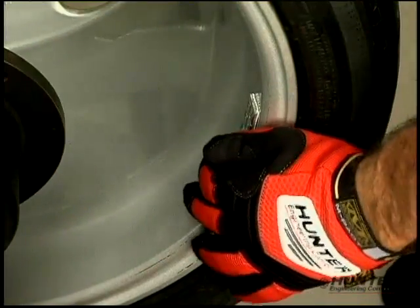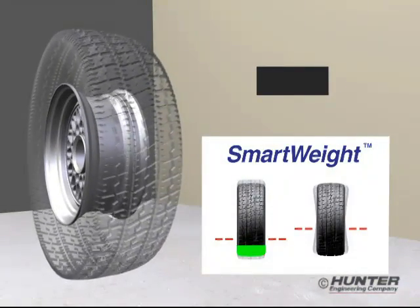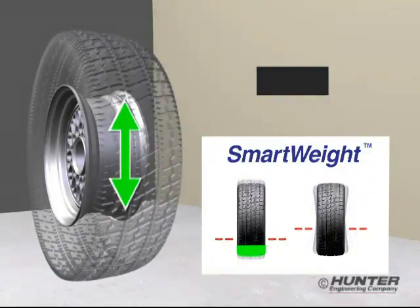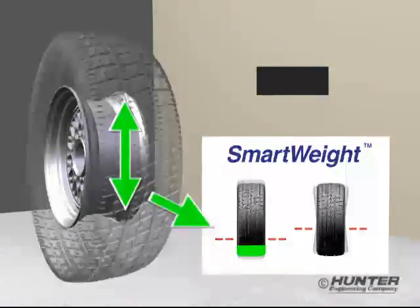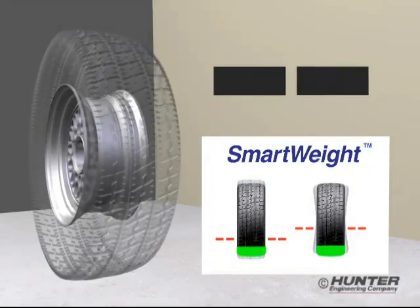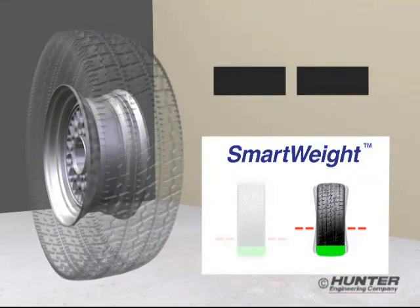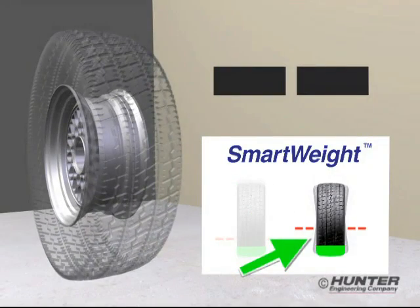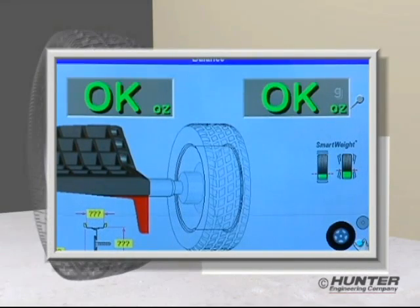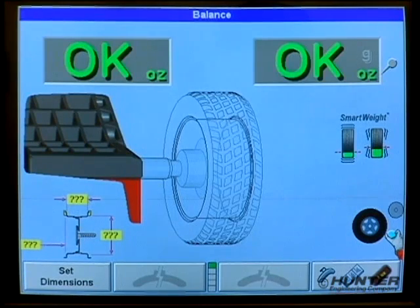Now let's look at what SmartWeight would do. When SmartWeight looks at this wheel, it measures the static force and compares it to the static tolerance. In this case, the force is below tolerance. It then looks at the couple or shimmy force and compares it to the couple tolerance. The shimmy force is also below tolerance, so the display shows OK. Whether you enter weight placement at the rim flanges or all on the inside, SmartWeight will tell you this wheel is balanced.